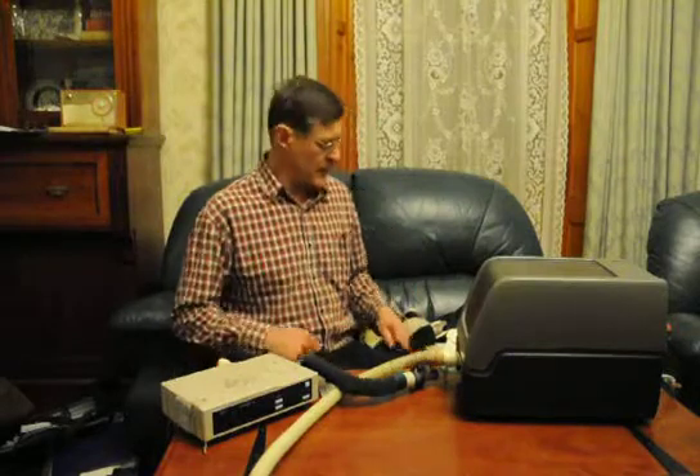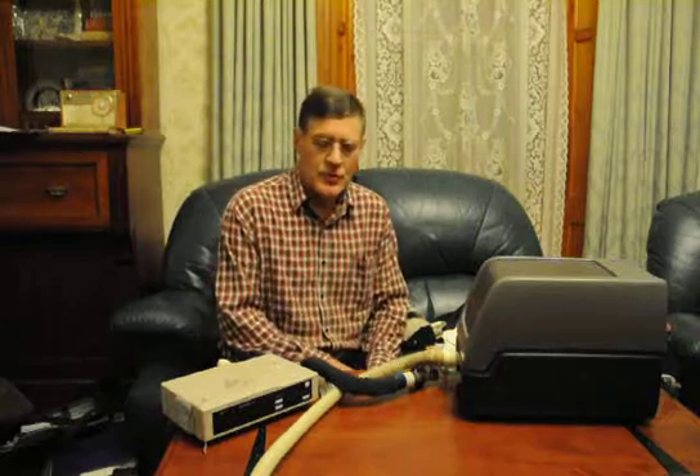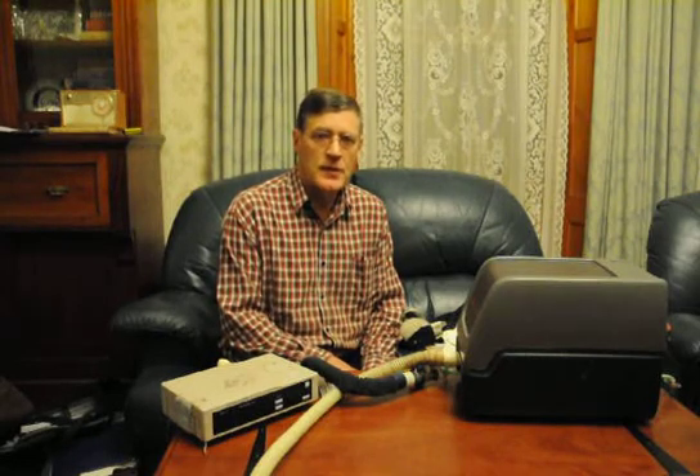Any leaks can be a problem, and if one uses this machine and has their mouth drop open while sleeping, air will come rushing out the mouth and they'll lose benefit from it. So one must keep their mouth closed while using this.